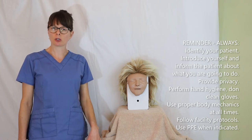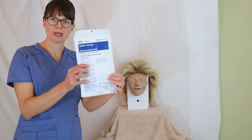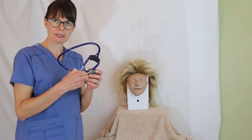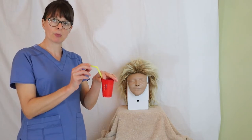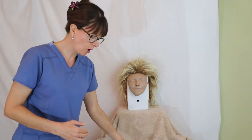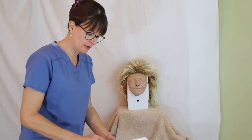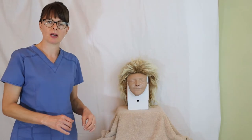First we need to make sure we have all the equipment. We need our nasogastric tube, a stethoscope to confirm placement after insertion, and a cup of water with a straw — the straw is very important because the patient won't be able to tilt their head back to drink. We also need a piece of tape, a piston or catheter tip syringe, an emesis basin, and an extra towel in case the patient throws up so we are prepared for all eventualities.